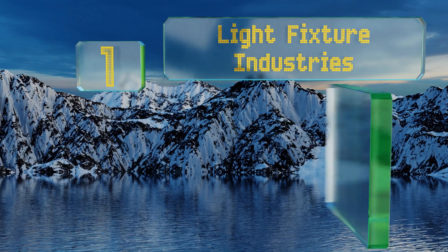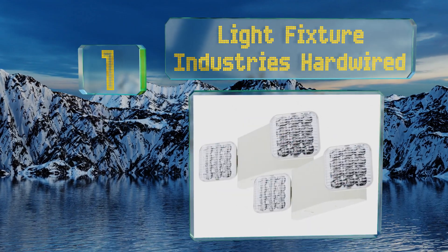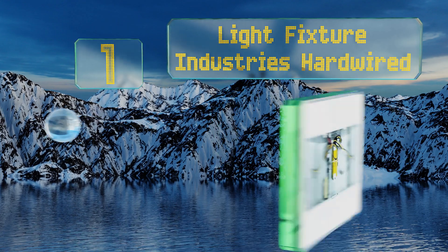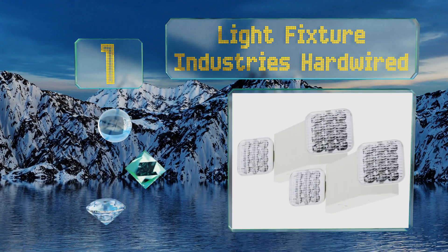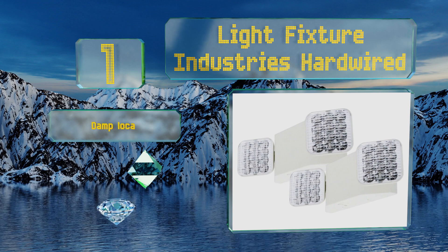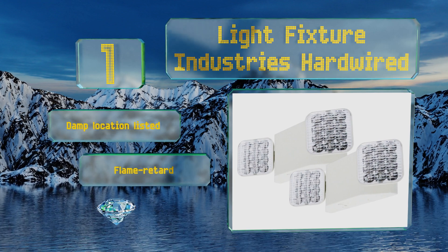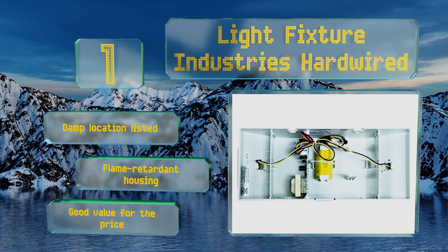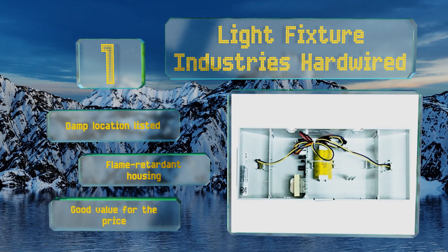Taking the top spot on our list, UL certified, the Light Fixture Industries hardwired are appropriate for residential or some business uses as they meet a range of code requirements. You get two in each order, both with completely adjustable heads featuring glare-free LEDs. These are damp location listed with a flame retardant housing — a good value for the price.